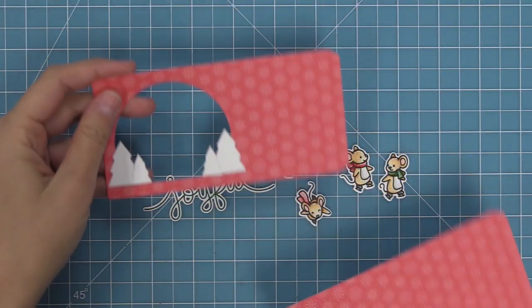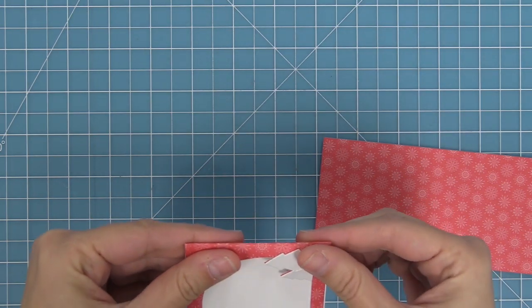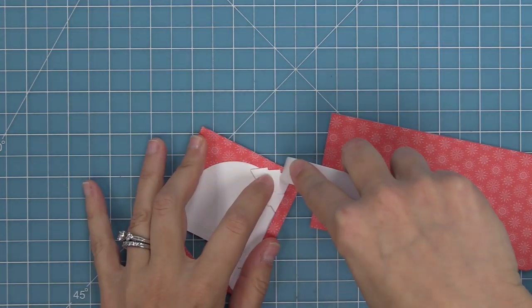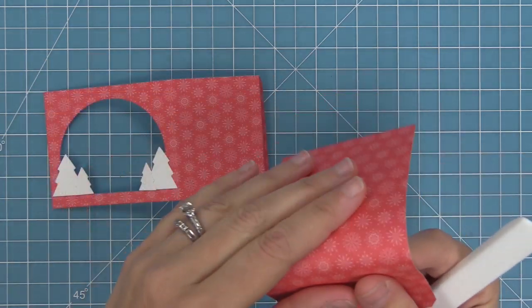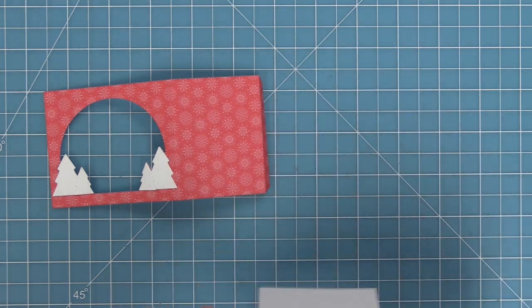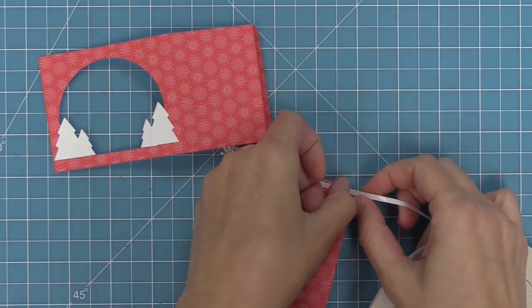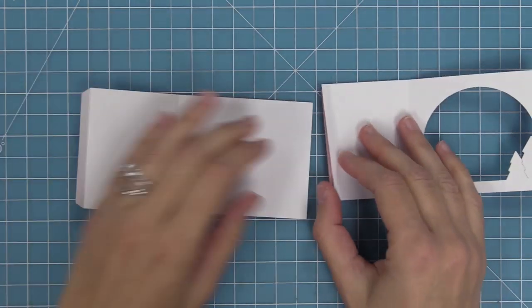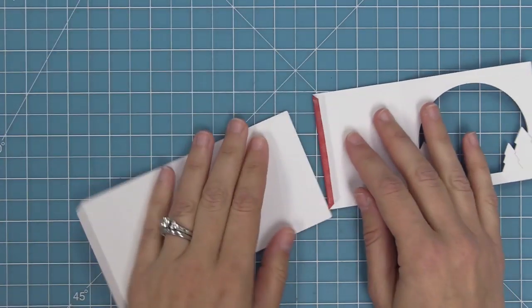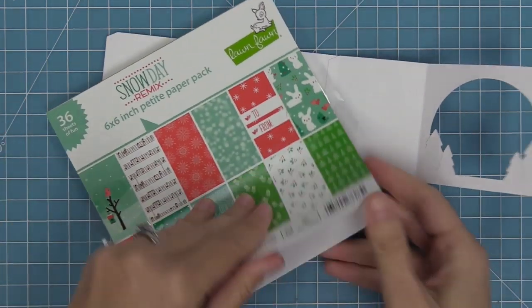Now it's time to start forming the shadow box. The die has created score lines — one in the middle and one at the very end — giving us a tab at the end. We'll score in the middle and at the end on both pieces, then add strong 1/8-inch double-sided tape to the two tabs on each piece. To attach the two pieces together, we flip them over, line them up, butt them right against each other to form one long piece, peel up the liner paper, and press down the flap to attach them.